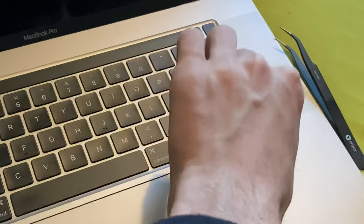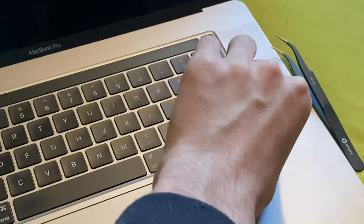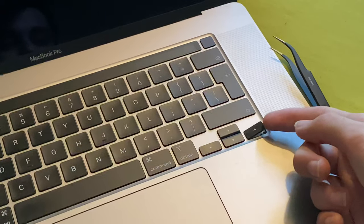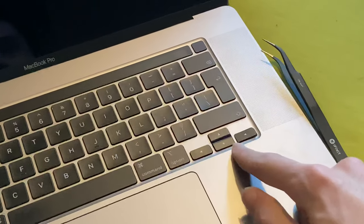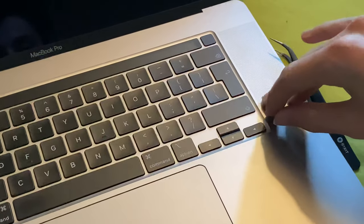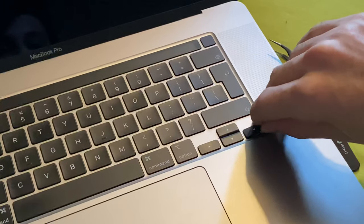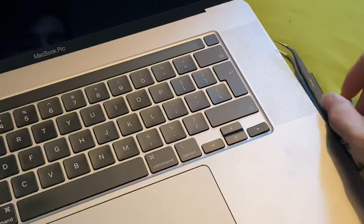We've only had one click so far, so I'm going to continue pulling up from the bottom left. There we go — two clicks. If you've done this correctly, this part can flap loosely. Do not mess around with this side — if you break this side you've screwed up the entire thing. You want to hear two clicks; if you hear a double click you've done both at once. You can see this part lifts up but the other half doesn't.